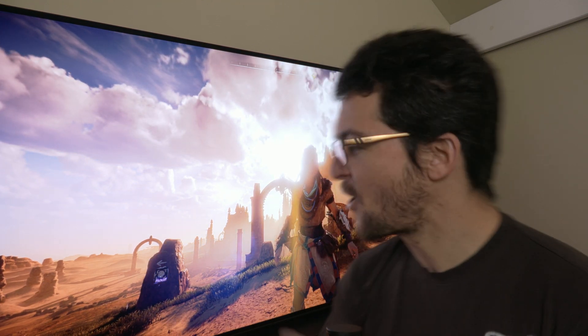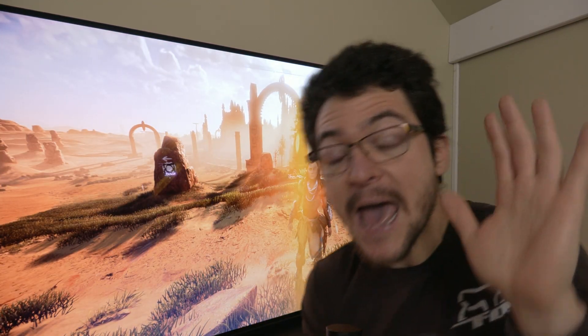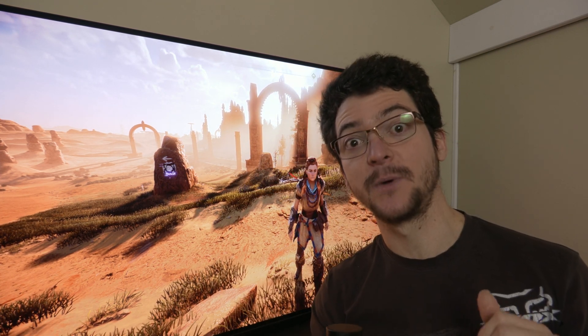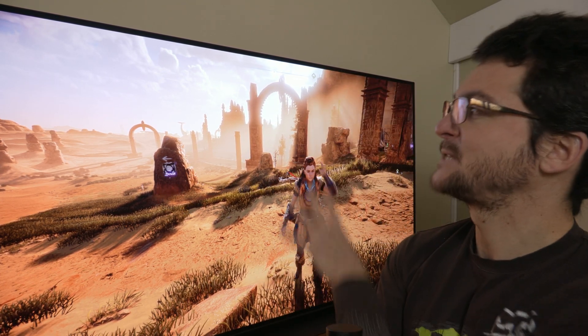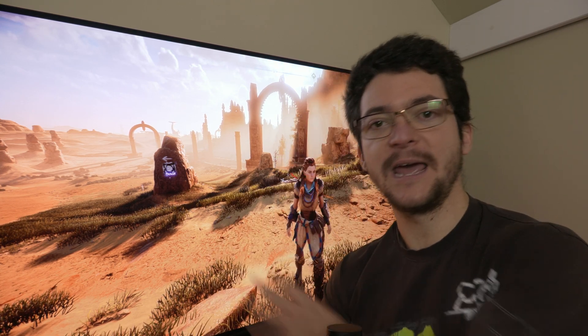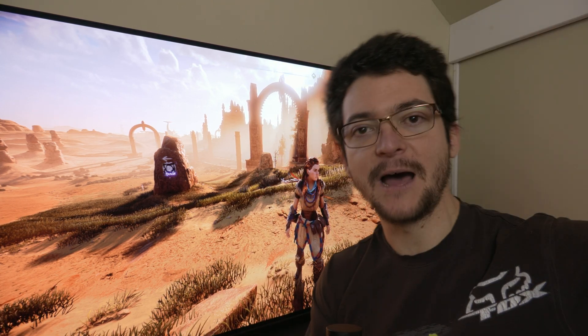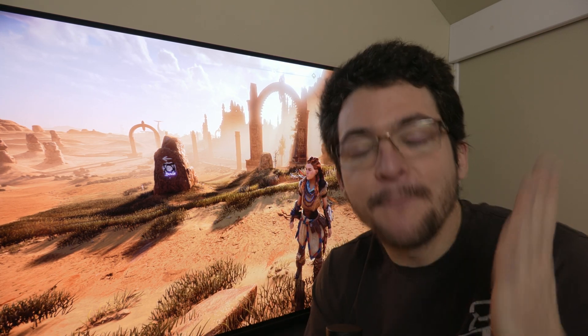I want to give you my take on calibrating the TV to improve picture quality. The first thing I want to say is that I have absolutely no idea how a reference picture is supposed to look, but I can still warn you that you shouldn't expect to calibrate the TV and then have everything look wonderful. You don't have to worry about HDR settings because the content is messed up.